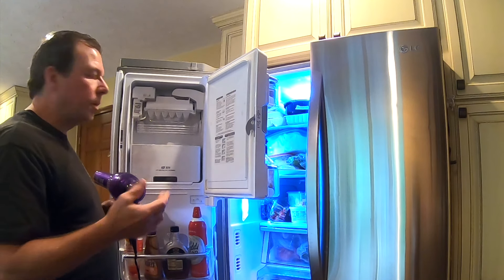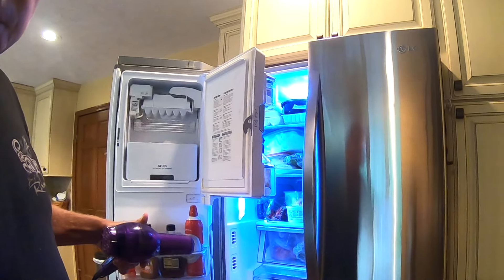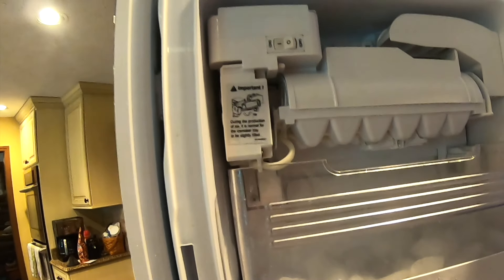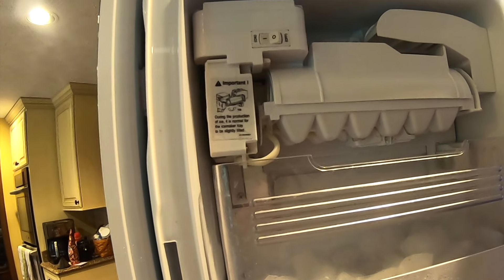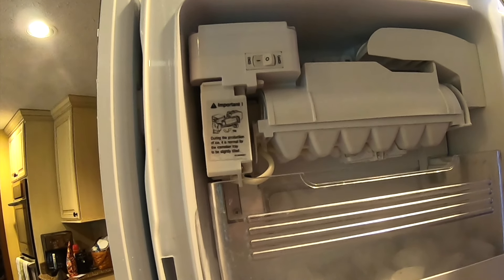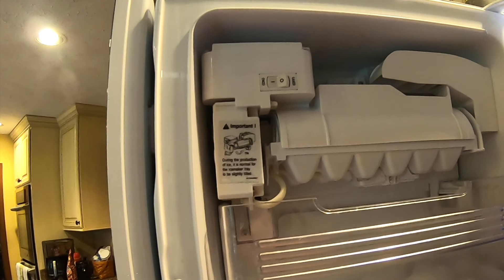Okay, so we did that for a couple minutes now. Let's try it again — we'll turn it off and turn it back on to see if we get anything better. It's moving better than it did before, but it's not quite thawed, so we'll have to give it a little more heat.